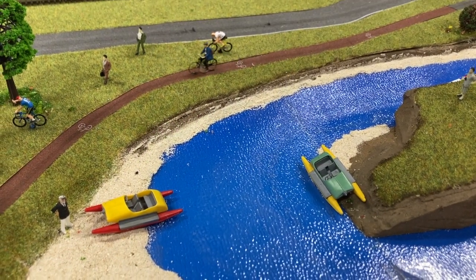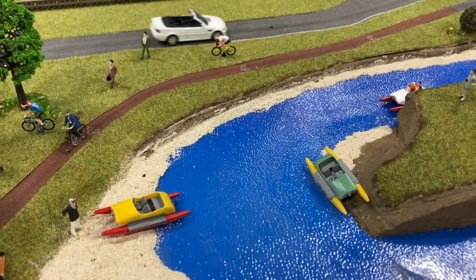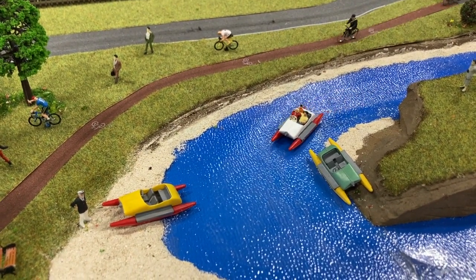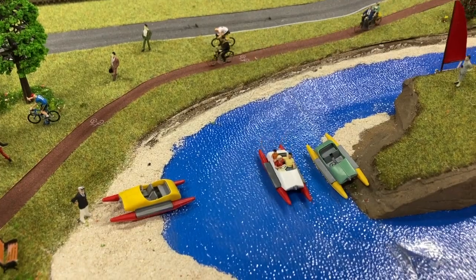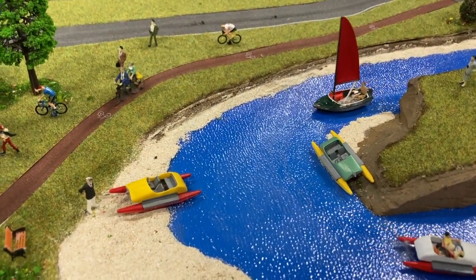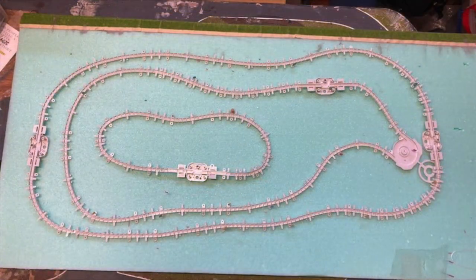Welcome to another great MagnaRail tutorial. This is number one of a two-part series on the creation of our new Cato Lake MagnaRail layout for MagnaRail Oz. This is our exhibition layout. The first task was to sort out what we're going to do. We've got three circuits: a boat lake circuit, a bicycle circuit, and a vehicle circuit.